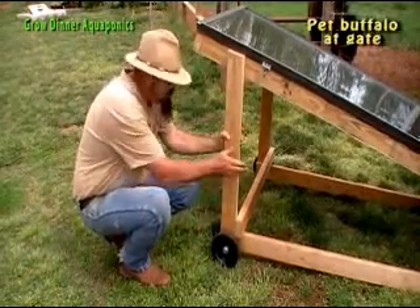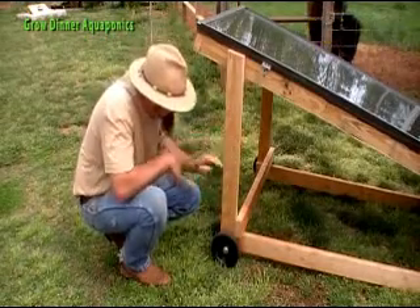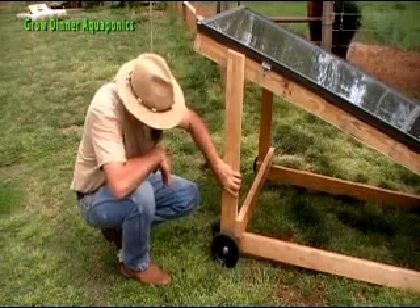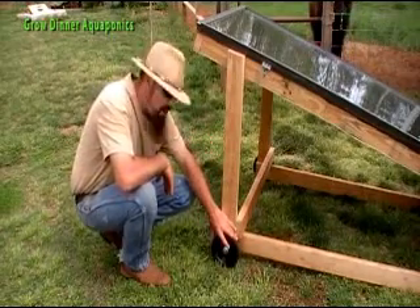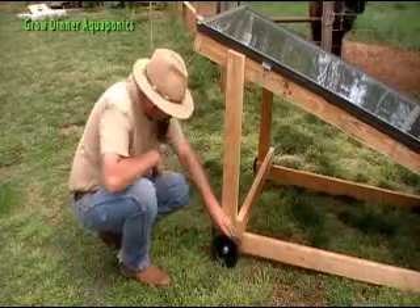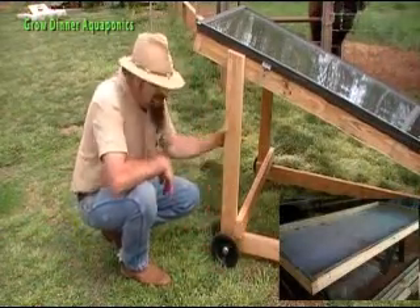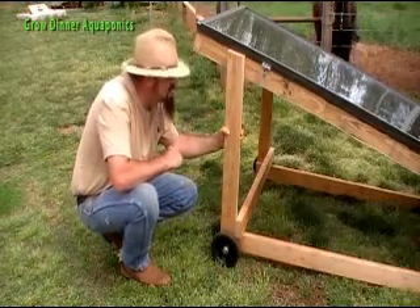Let's look at the construction of this thing. It's made out of 2x4s — it's a couple of years old so we haven't painted or anything; it probably could use a coat of paint. Basically we've screwed some 2x4s together, took some lawnmower wheels, a through bolt with washers. That makes it really easy to roll around in the yard. It works kind of like a wheelbarrow and we've got handles on the other side.